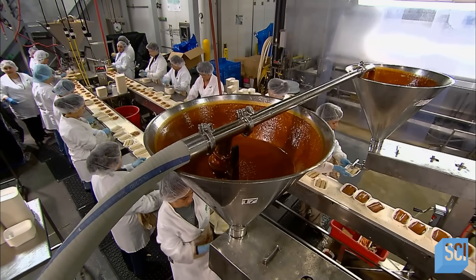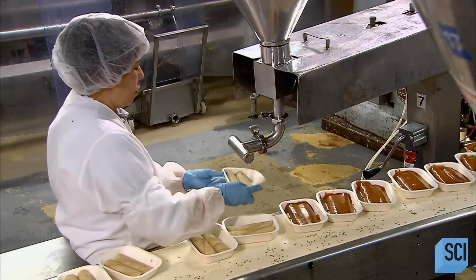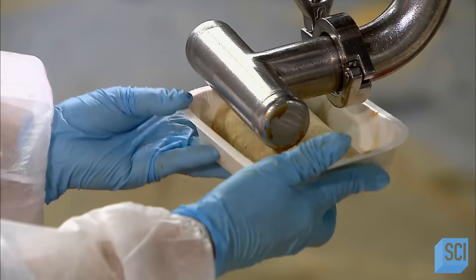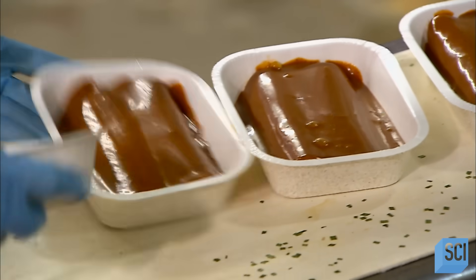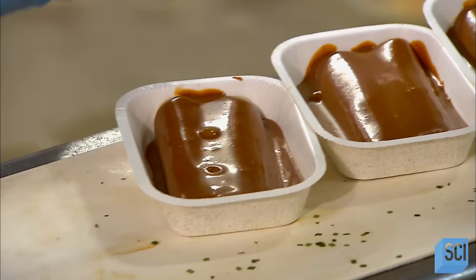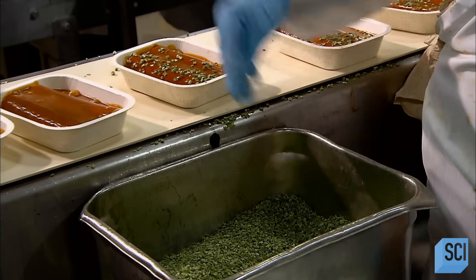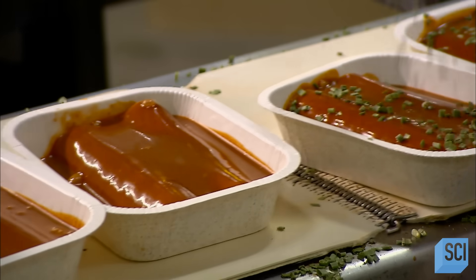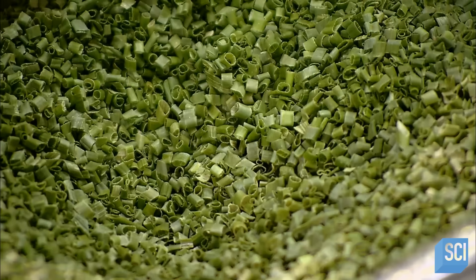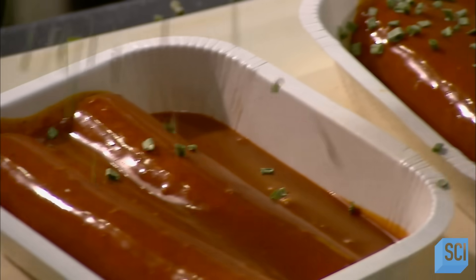Next, the sauce flows into a dispenser. The nozzle head is the exact same length as the enchiladas, ensuring complete coverage as the sauce is pumped onto them. The enchiladas are now swimming in chili sauce, imbuing the dish with mild spice. The chili sauce also serves to keep the tortillas moist during cooking. They then sprinkle on freeze-dried chives, an herb that adds an oniony nuance to the dish.